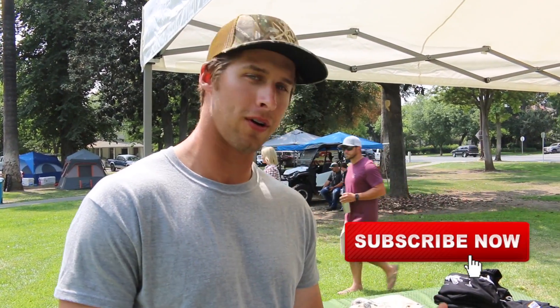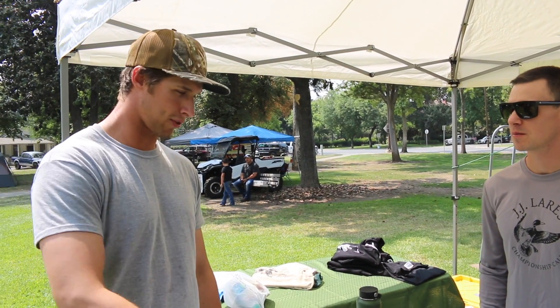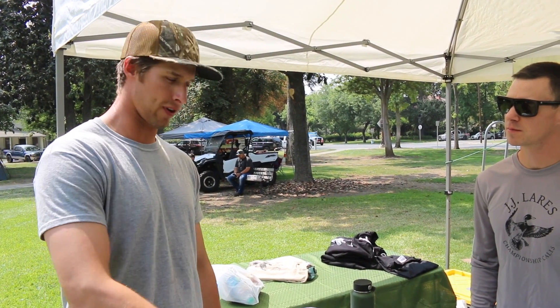What's up guys? We're here with JJ Layers Company with Brett Crowe. He's a state championship caller and he's going to run through what JJ Layers has to offer and maybe give us a couple sound bites.